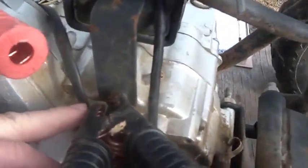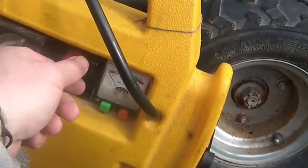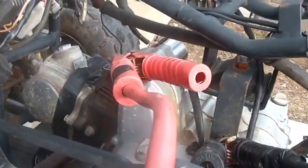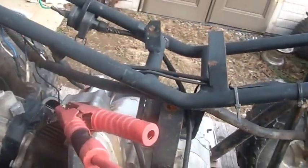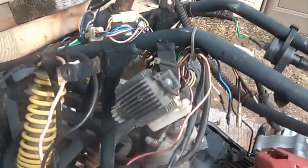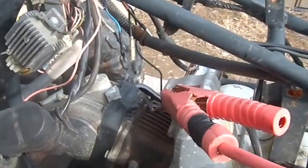One side right to ground, the other hooked right to the starter. When I turn this on — hear it? There you go. I'll frequently do that especially when I look at a wire harness that's all hacked up like this one.